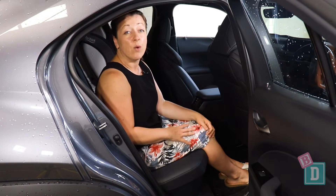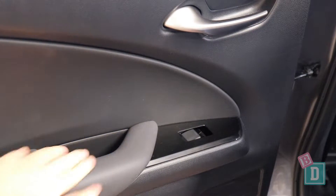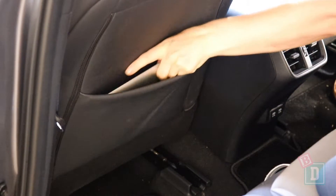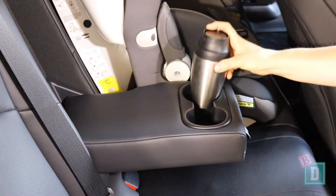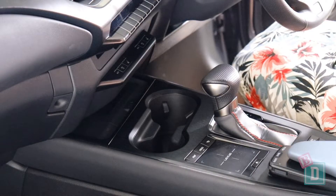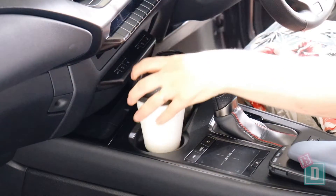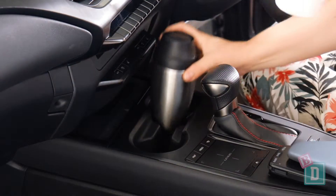The storage in the back is really quite minimal. There's no door bins in the back, just a little well in the handle. There's only one map pocket on the left-hand side that will hold an iPad. There are two cup holders in a fold-down in the central seat back. They will hold a reusable and a disposable coffee cup.